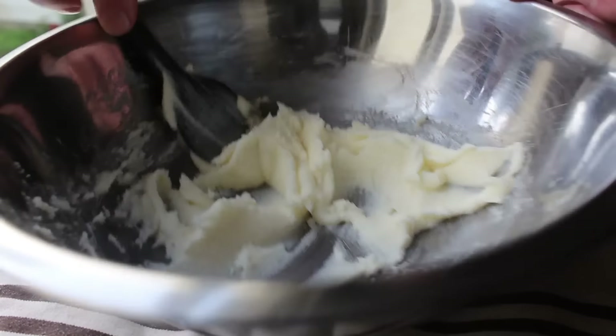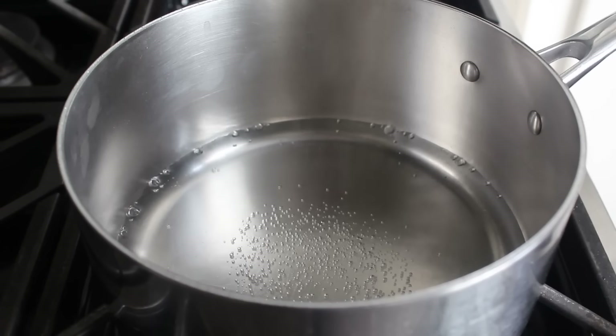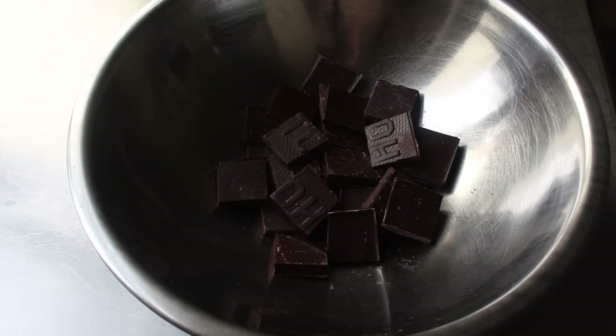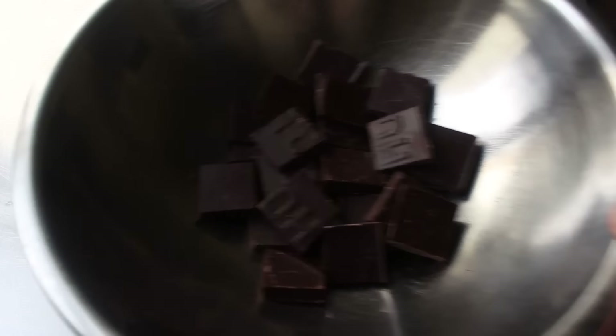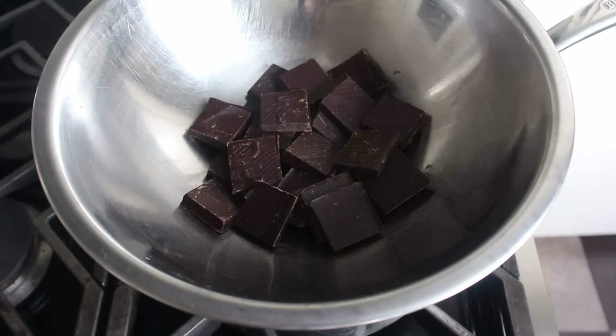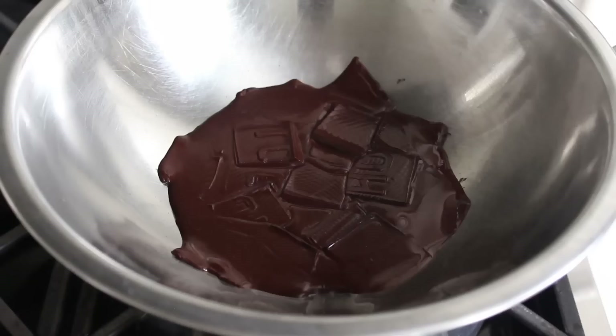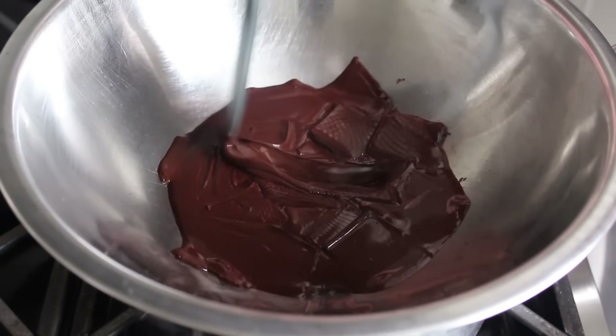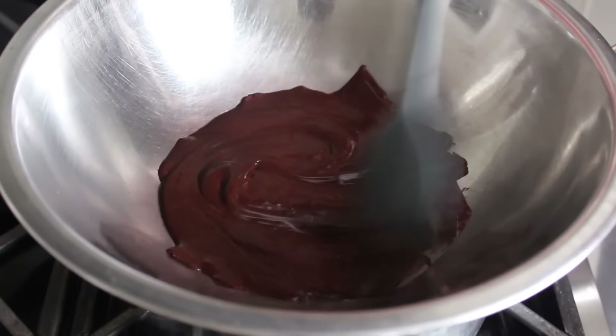Once that's been accomplished, we'll set that aside and move on to melt some chocolate, which I'll be doing over about an inch of water set over low heat. Since we're going to coat these with nice, sweet, milky white chocolate, I'm actually going to use some dark, bittersweet chocolate for the insides — 70% cacao. We'll let that chocolate sit over the hot water until it's melted, then give it a stir and remove it from the heat.